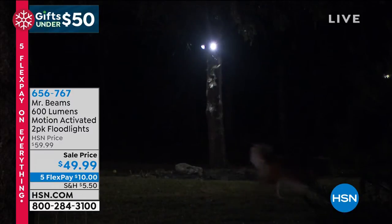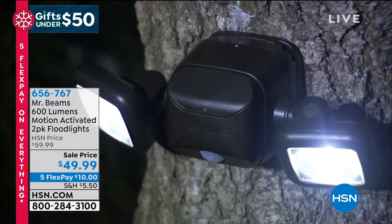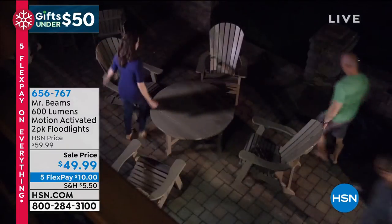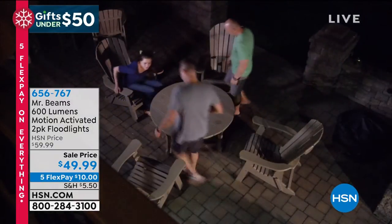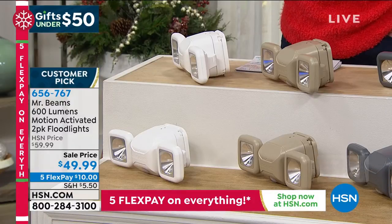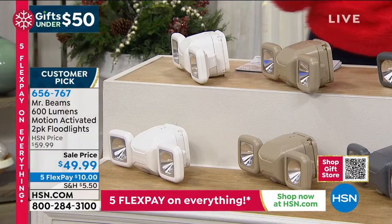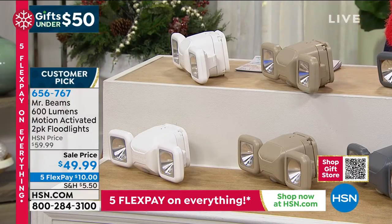You're getting the two-pack, and it's also weather resistant. Whether you put it outside on a tree or on your fence, you don't have to worry about rain — it will still work. We took ten dollars off. It's a customer pick at 4.7 stars out of 59 reviews, so almost a perfect five stars. You just choose your color.